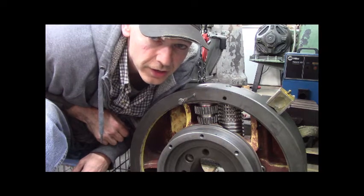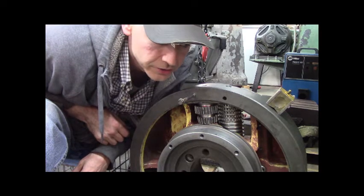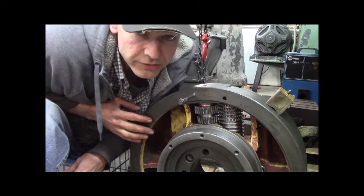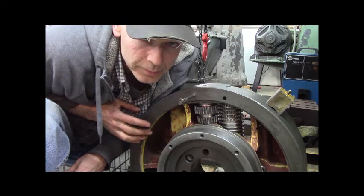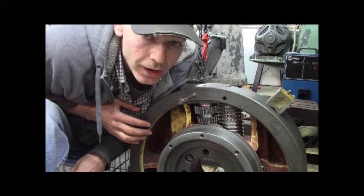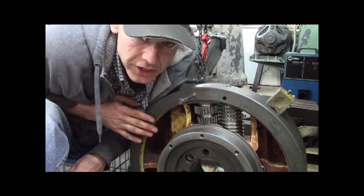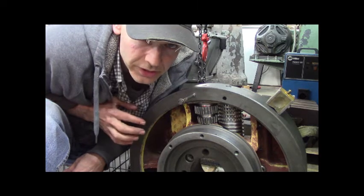Alright, welcome. Doozer here. Got a little job here. This is a boring and facing head from a Summit horizontal boring mill. I bought this a while ago at an auction.